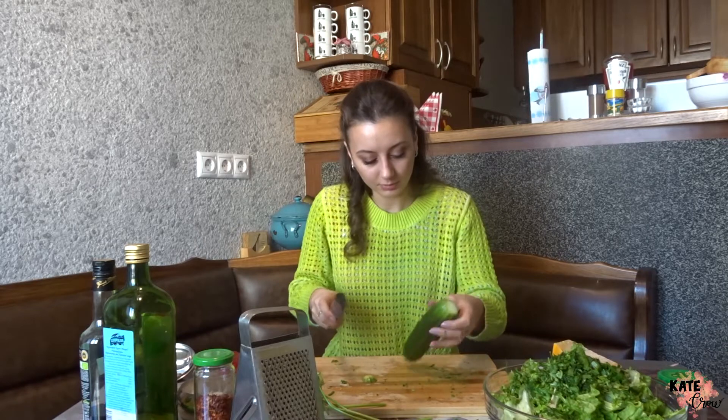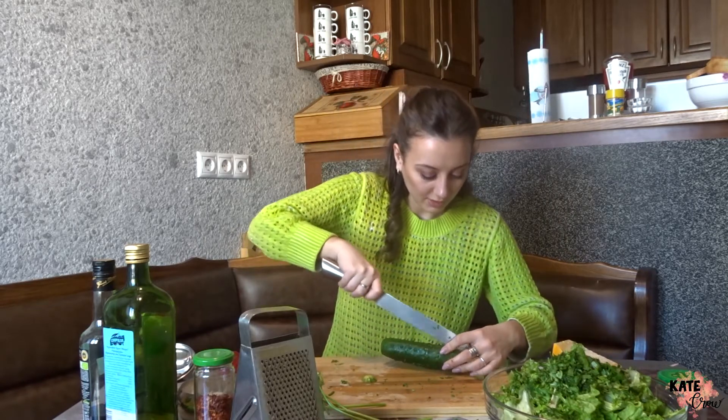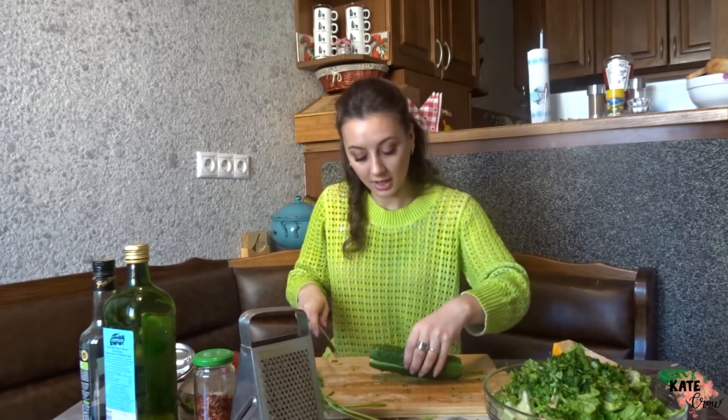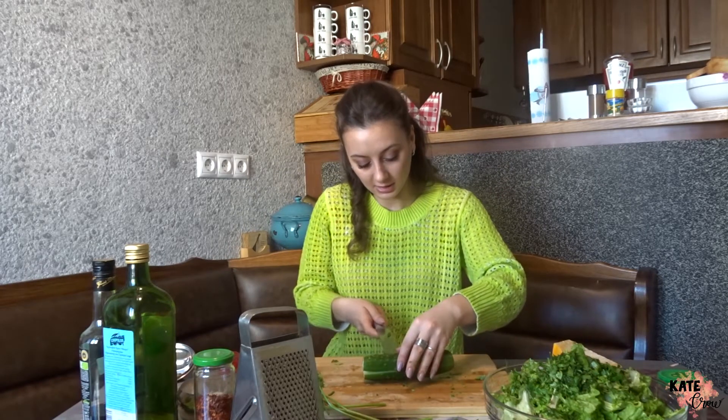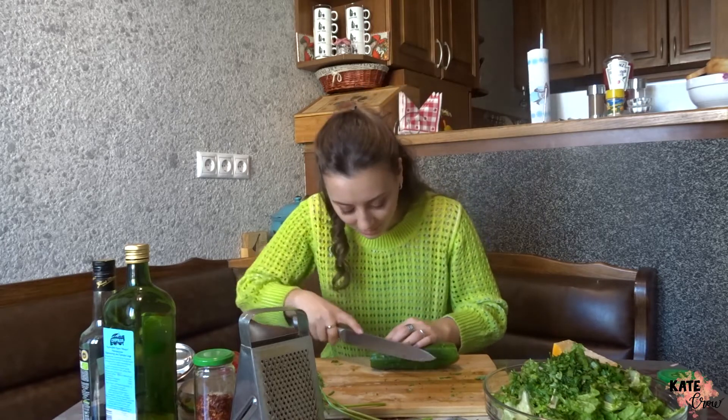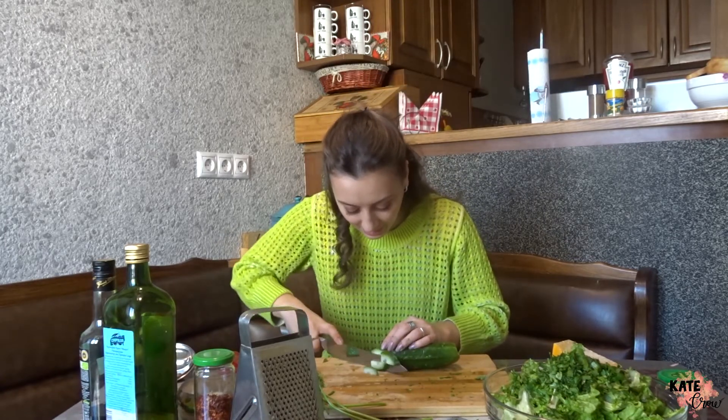Now the cucumber. I don't really want to peel it. I'm going to cut it in half, then cut it diagonally so it looks pretty. Just something I like to do.